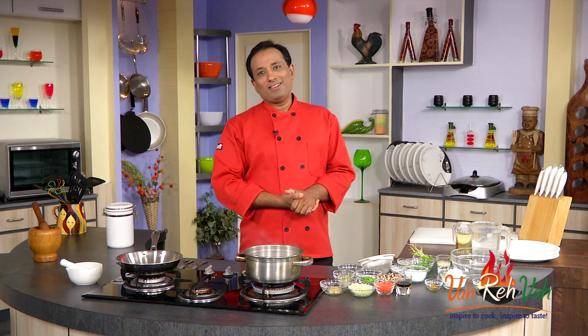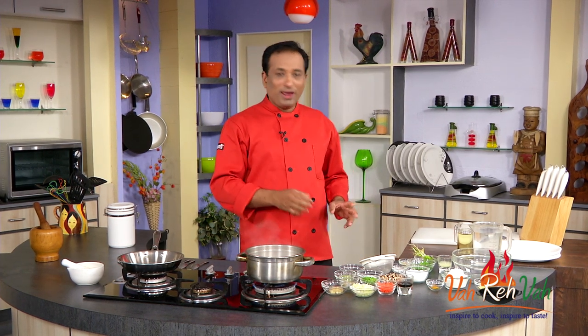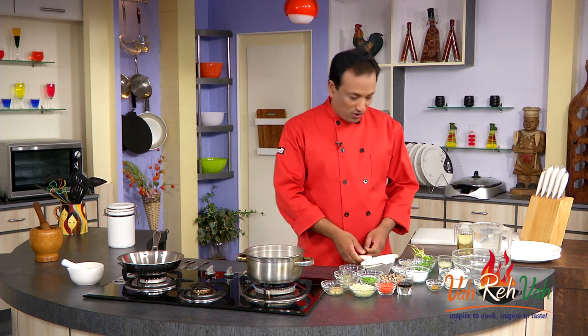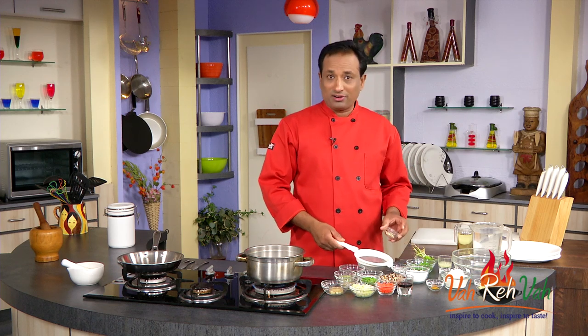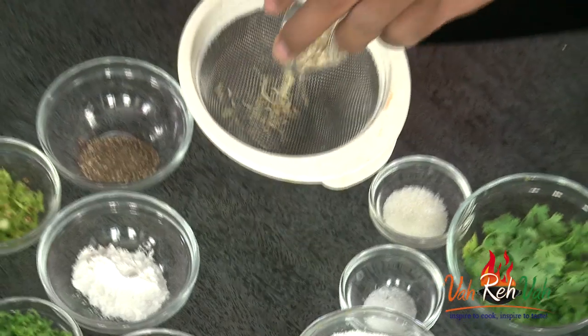One great thing about clear soups is you cannot add any fat into them because they have to remain clear. Today I'm going to do it in a very simple way and it's going to be super tasty. For this, I'm going to use some lemongrass — today I'm making lemon coriander soup.